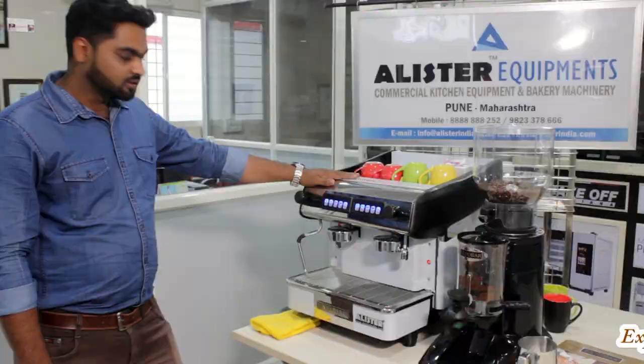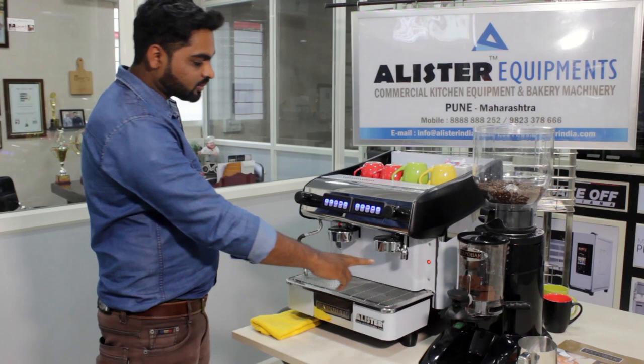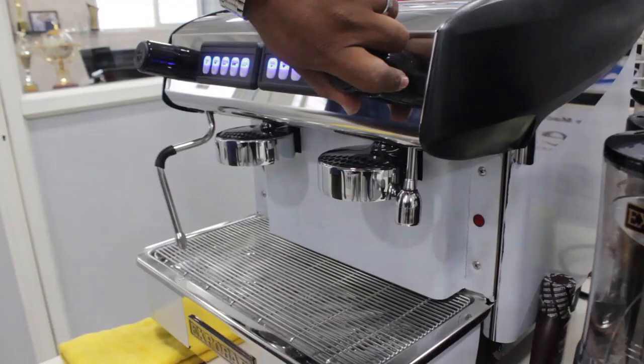We have a steamer from here, one steamer. We have two extra shots we are getting from here. At one time you can make four espresso shots from this machine. This one is the boiler. We can get hot water from here.